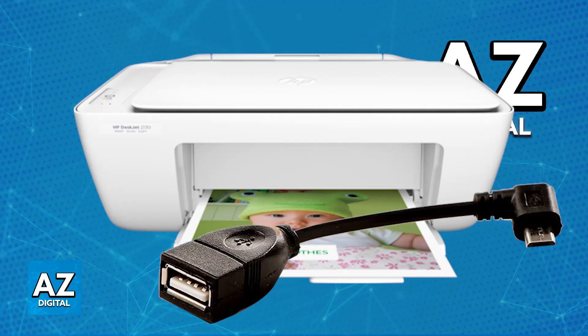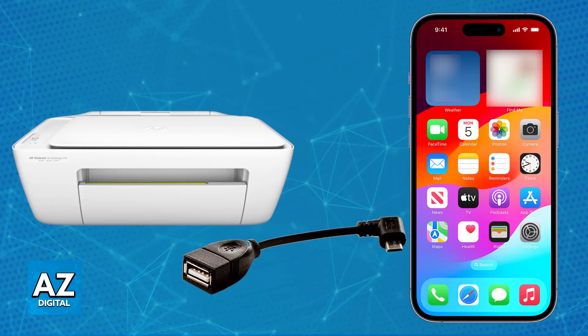For the first method, you will need to use a USB OTG cable. This cable allows you to connect your phone to a USB device, like the printer in this instance. All that you have to do is plug one end of the OTG cable into your phone's USB port, and the other end into the USB coming out of your printer. Once you have successfully connected your printer and your mobile device with the OTG cable, you will be able to use it.